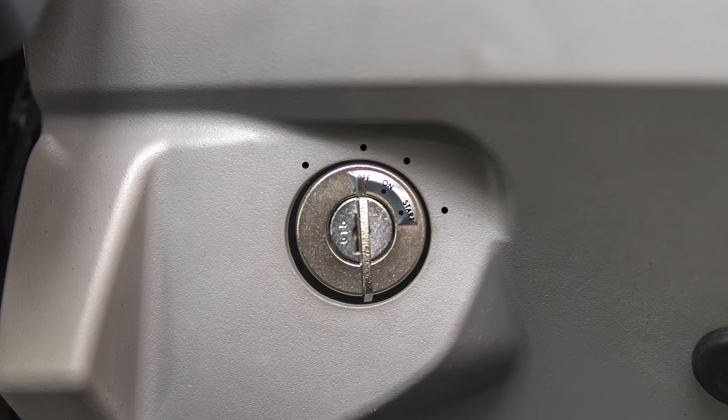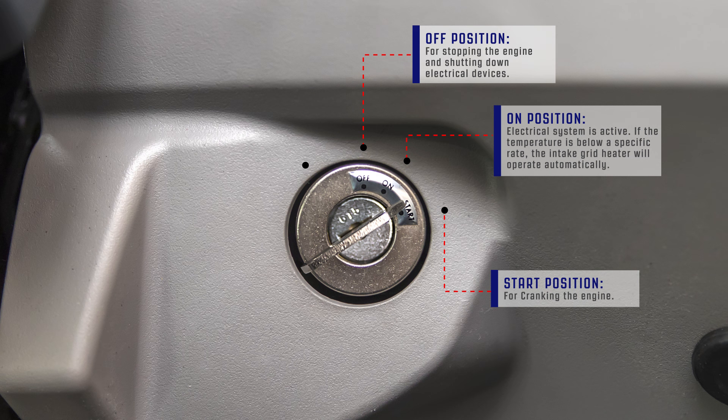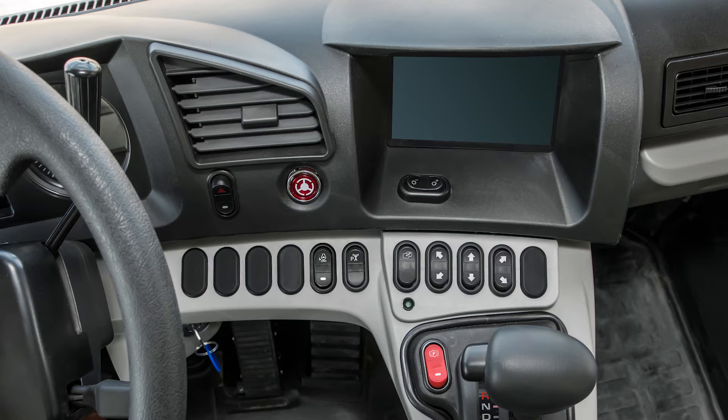Just below these switches is the starting switch. The switch has four positions. First is the off position. The second position is directly to the right; in this position the electrical system is active. If the temperature is below a specific rate, the intake grid heater will operate automatically. The third position is the start position. Turning the switch to the left and fourth position will allow the intake grid heater to be activated manually.